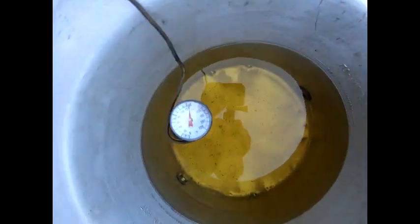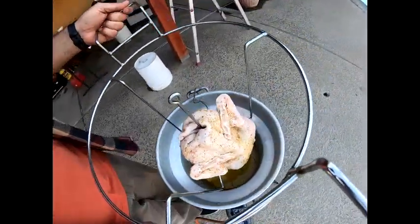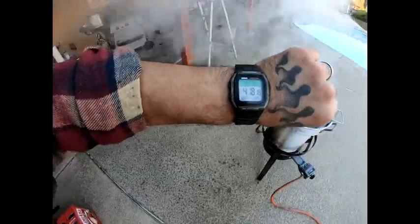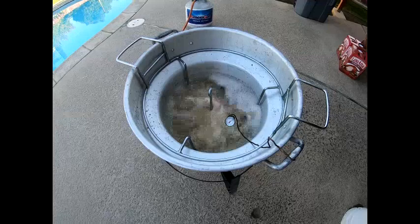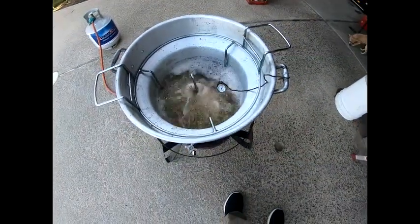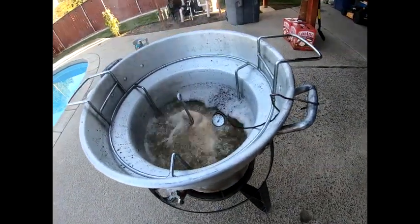Right now we have the temperature at 325. I know it only reads at 220 but I made sure it pegged over. This is what it's gonna look like as we drop it in there. We're gonna start the timer — in there at 4:18. That's what our duck looks like in the fryer right now. It's hot in there.